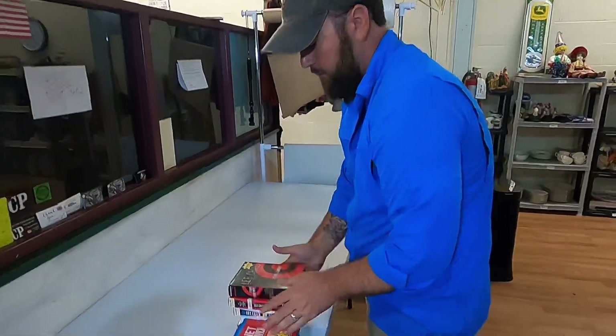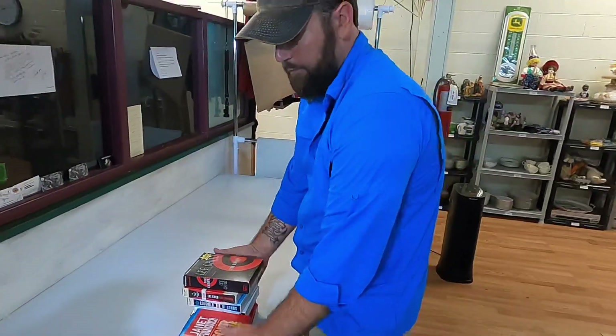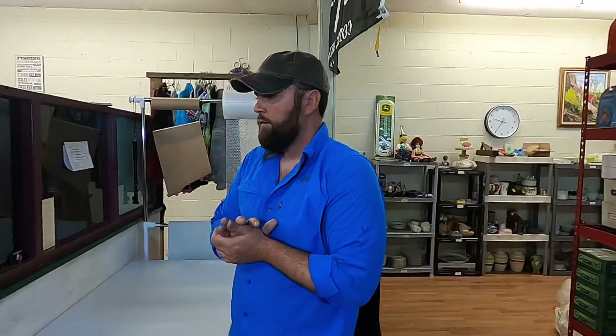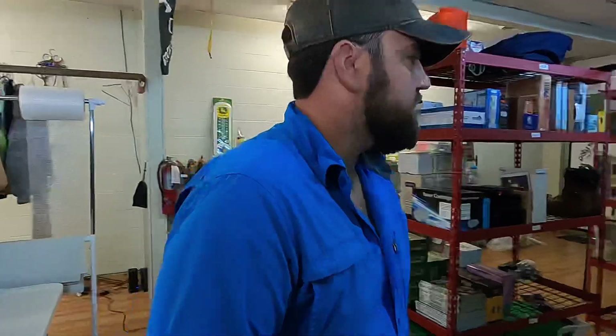These are going out to the same buyer so we'll combine the shipment on them and refund them the difference. I am happy about these audiobooks, man — they're selling great! And we sold some oil seals for $28.76.